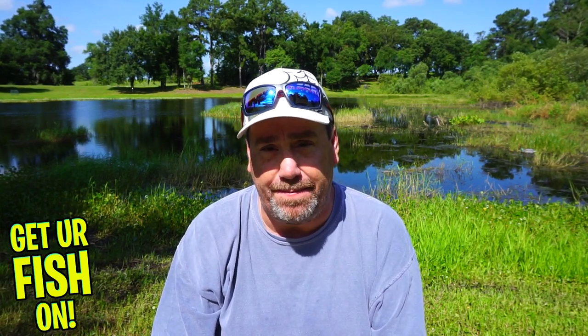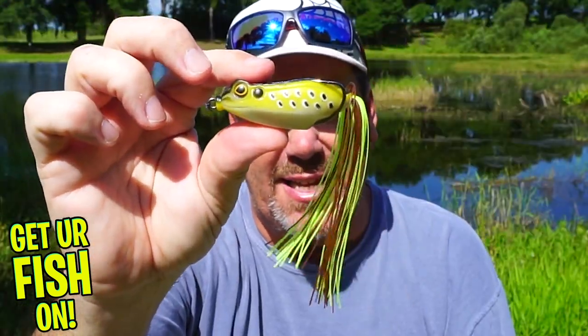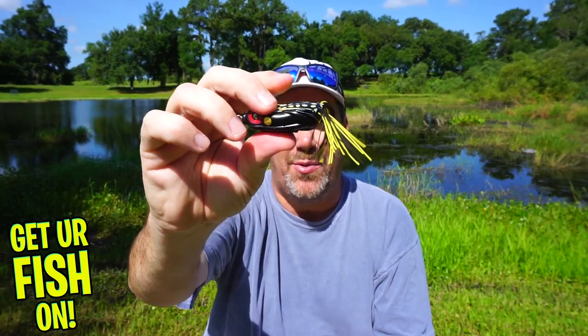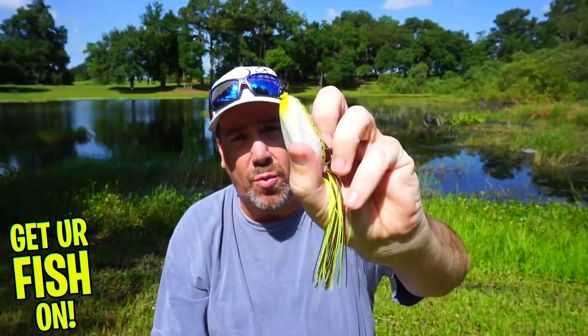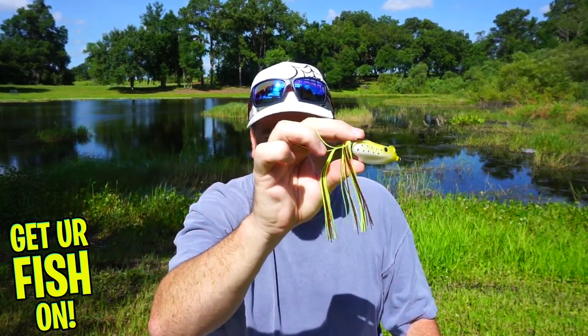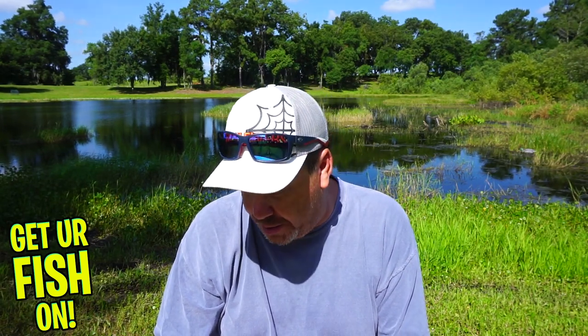That frog needs to collapse as soon as it gets bit. Some frogs have hooks that are pretty hidden — like the Z-Man — while others are soft but have hooks more exposed upward. There are three or four types of hollow body frogs you need in your tackle bag. First, you want a walking frog that skates over the water. The Z-Man has a keel that lets the bait go side to side and bounce — mimicking how a frog explodes off the grass into the water.